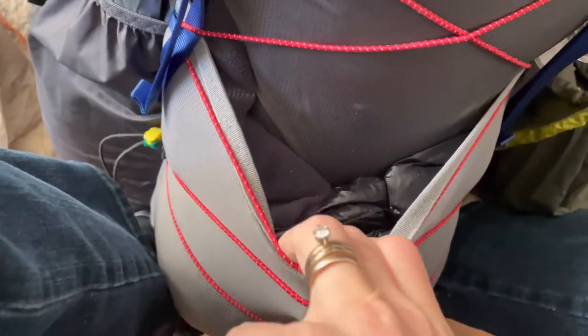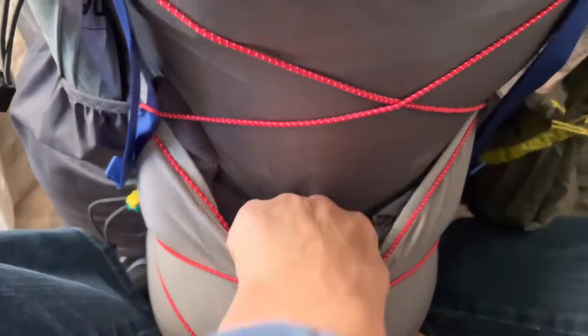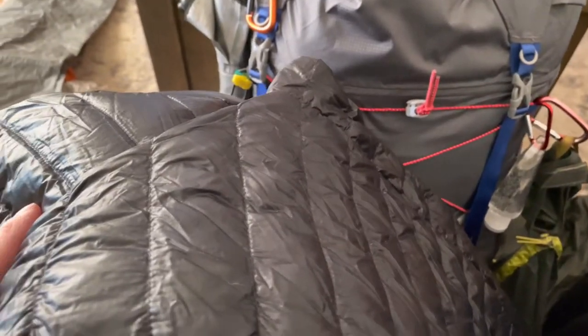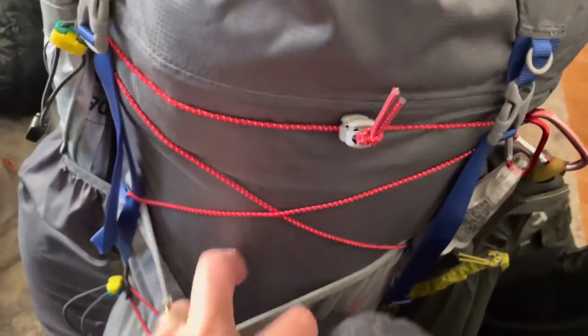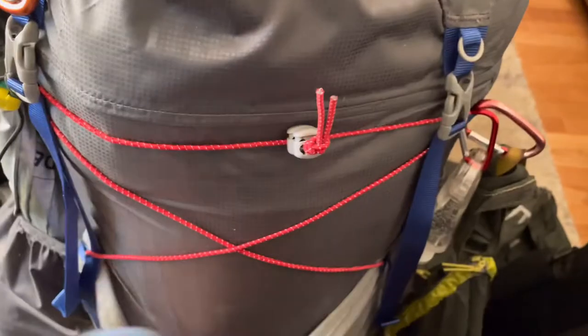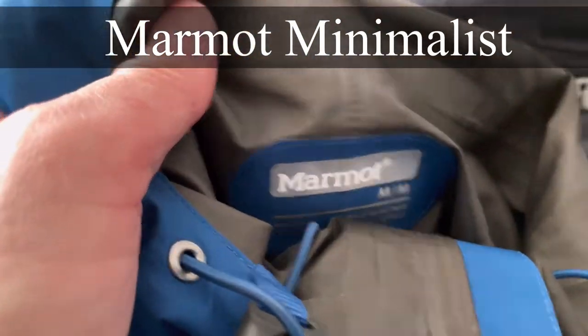Inside this mesh back pocket I have things I might want to grab quickly, like my puffy — I have the Mountain Hardwear puffy. I'm going to put it in a dry sack waterproof bag so that I have easy access to it on the outside of my bag. I'll also have my hat and my rain gear in here. I'm still debating on my hat — I like my orange lightweight one. I will be taking my rain jacket, which is a Marmot in a size medium.